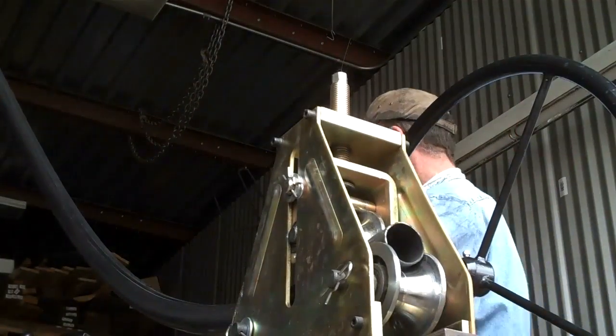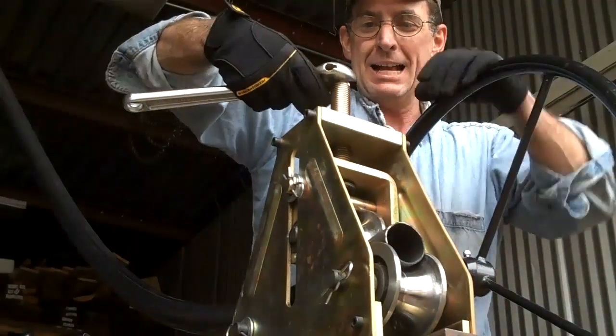That's going to do it — one more pass. This will be the last pass.